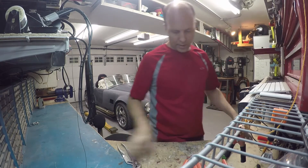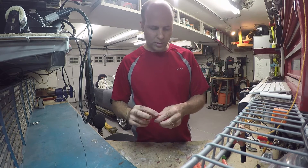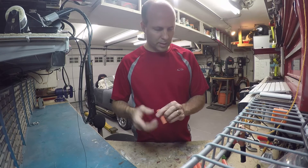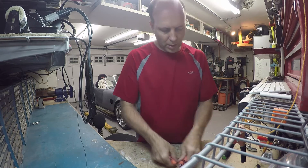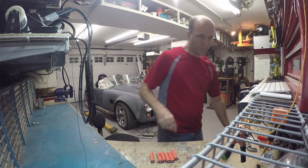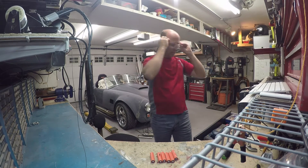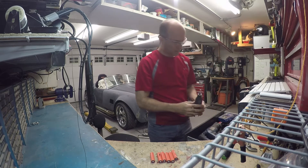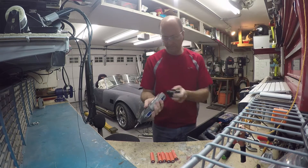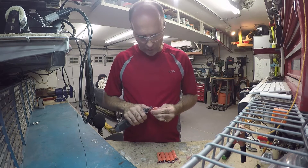The second thing you need to do — these are all spot welded on here and there are still sharp things on there. So what I like to do is take the Dremel and grind off the little welding pad.